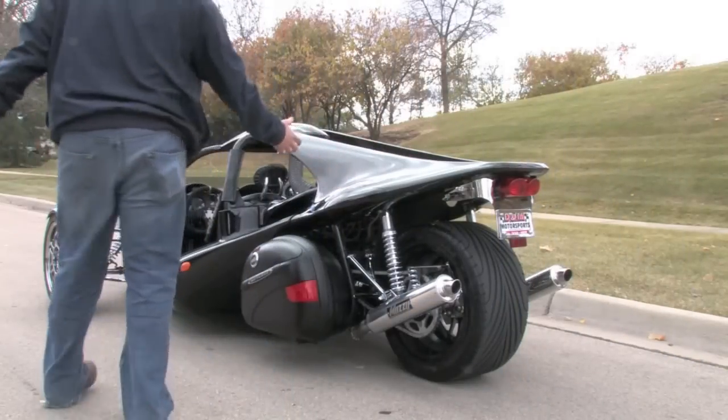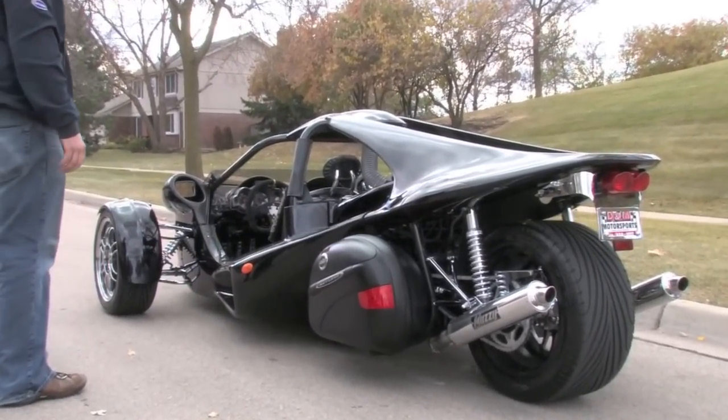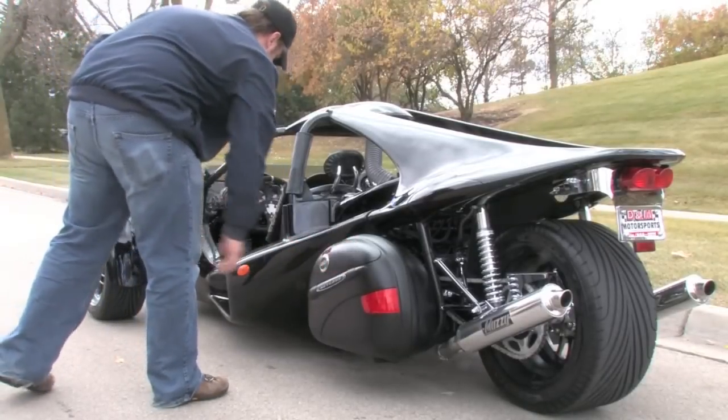Coming around the side, the rear engine right here is a 1200cc Kawasaki engine, and then again you've got your driver's side saddlebag.